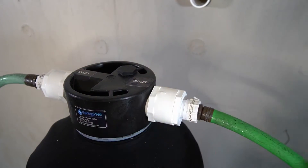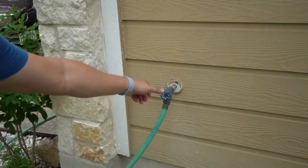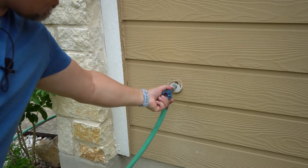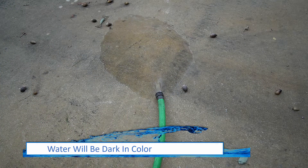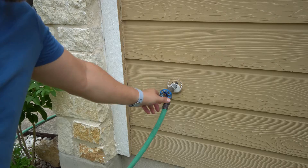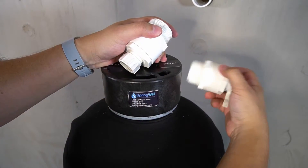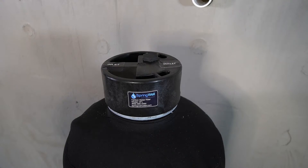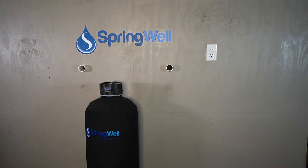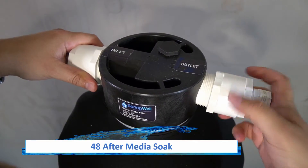Connect another hose to the outlet side of the tank — the second hose will allow the water to run off away from your work area. Turn the water to the spigot on. Once you see water start exiting the other hose, shut the water off to the spigot. The hoses and the hose bib adapters can now be removed from the CF Plus tank. You will then allow it to sit for 48 hours to activate the charcoal.